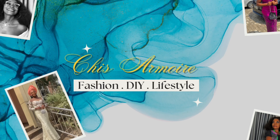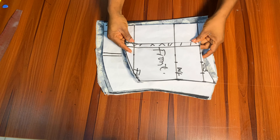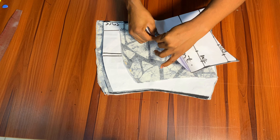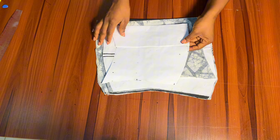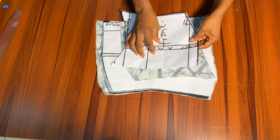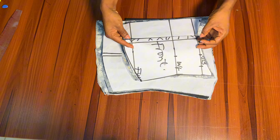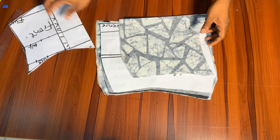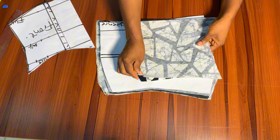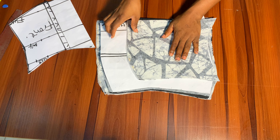I'm going ahead now to use a pattern that we drafted in our previous tutorial to cut the main fabric. I'll be leaving the link in the description box below for that tutorial — it's very important for you to watch it so you understand every detail, including how to snatch your waist and how to cut the under corset. I also went ahead to cut the interfacing and used soft gum to bond both the main fabric and the interfacing.